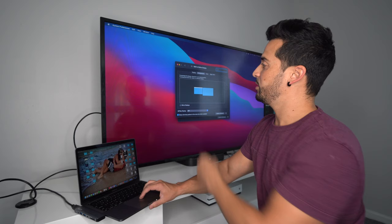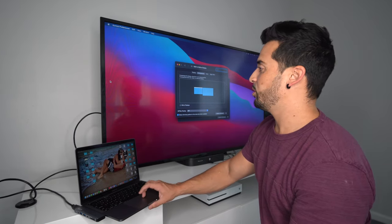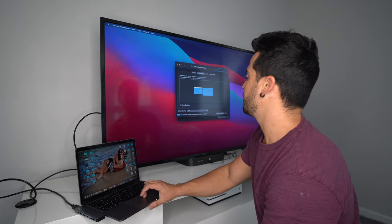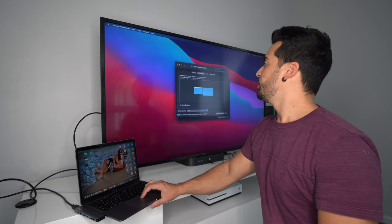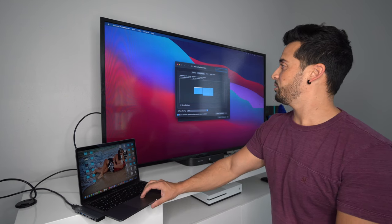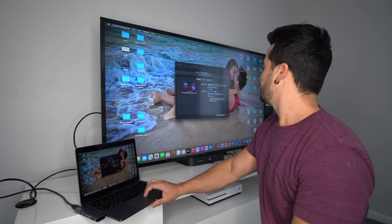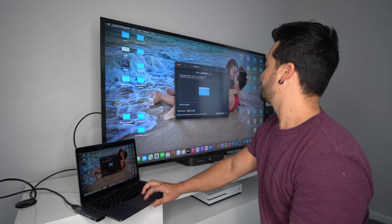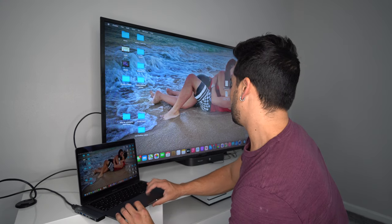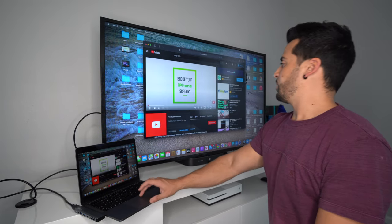You can move the cursor from the MacBook display — if I slide it to the right it pops up on the TV display. That's how you set it up for two displays. Or you can set it up to mirror whatever you have on your MacBook. In System Preferences under Displays, go to Arrangement, select Mirror Displays, and everything on your MacBook screen will be mirrored onto your TV.